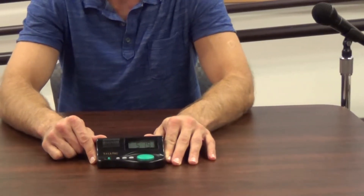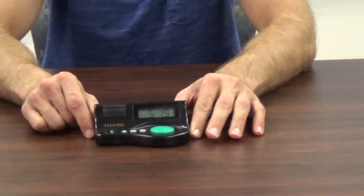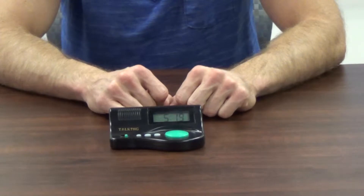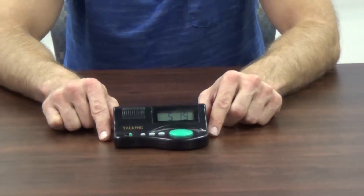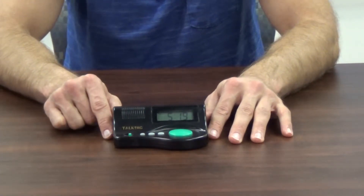I'd now like to demonstrate our talking clocks. With all of the talking clocks there's going to be a button on the clock that you push to audibly announce the time. On this particular clock, they made the button big and green so it's easy to find and push. I push the button and it announced the time to us. This clock also has an alarm and an hourly announce feature.